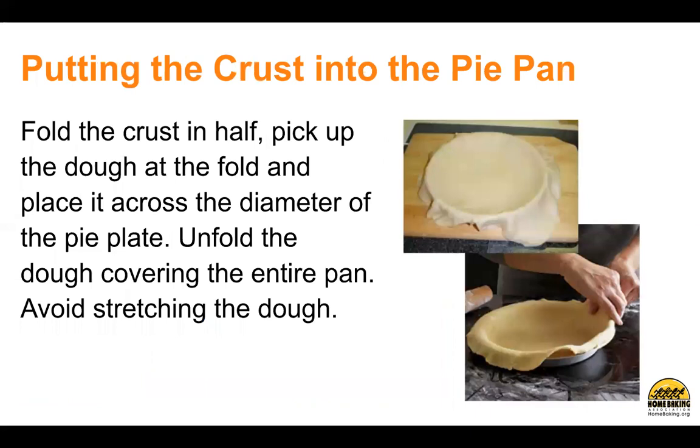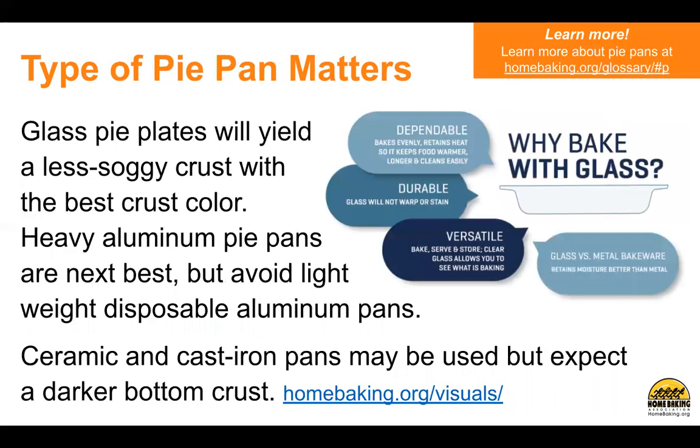Putting the crust into the pie pan. Fold the crust in half, pick up the dough at the fold, and place it across the diameter of the pie plate. Unfold the dough covering the entire pan. Avoid stretching the dough. The type of pie pan matters — glass pie plates will yield a less soggy crust with the best crust color. Heavy aluminum pie pans are next best, but avoid lightweight disposable aluminum pans. Ceramic and cast iron pans may be used, but expect a darker bottom crust.